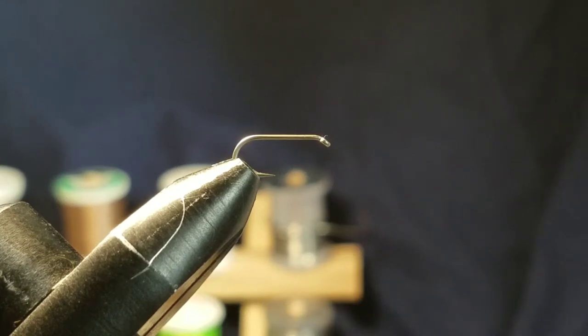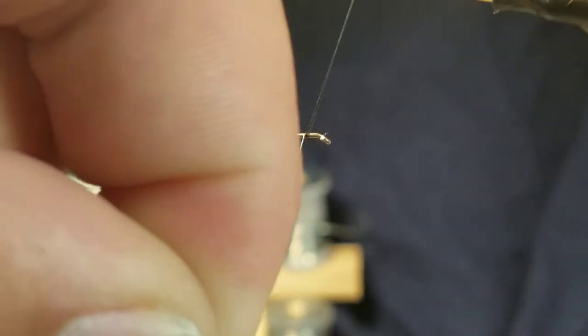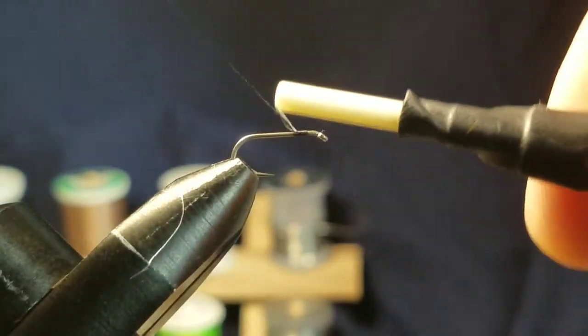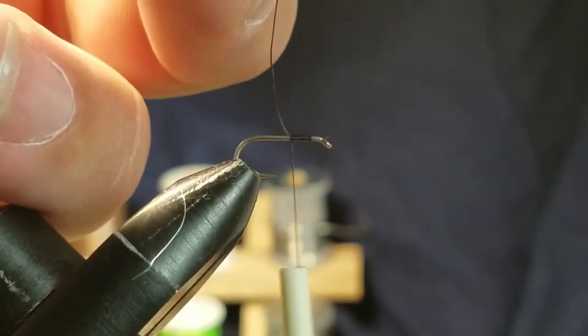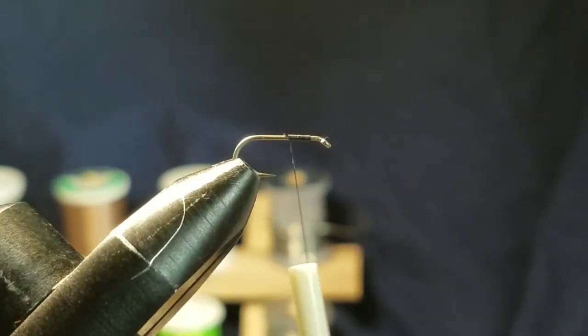Size 14 is a good size to start. I'm using black thread — just use a small diameter black thread. This is a 3/0, so I could go a little smaller, but it's alright. Work your way down, get your thread secured on the hook, and go about to the point.